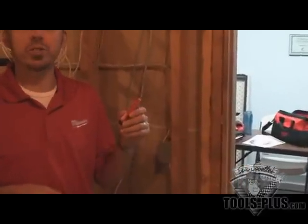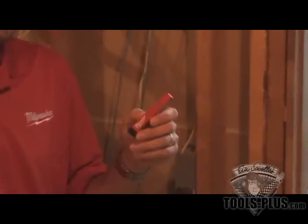Hey guys, how you doing? My name is Todd Englund. I'm the Milwaukee Tool Rep and I'm out here at Tools Plus in Waterbury, Connecticut. I'm going to show you another new tool that we've got in our test and measurement. This is our small compact voltage detector. In addition to the voltage detector, it's also got a light on it.